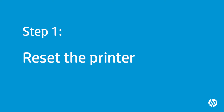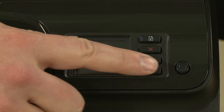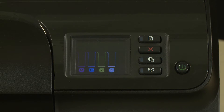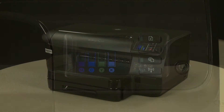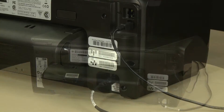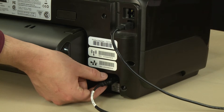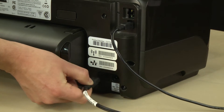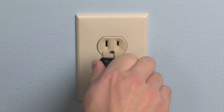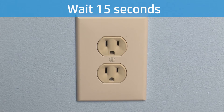Sometimes the problem can be fixed by resetting the printer. First, make sure the printer is turned on. If it is off, press the power button to turn on the printer. Turn to the back of the printer. With the printer turned on, disconnect the power cord from the printer, then disconnect the other end of the power cord from its power source. Wait 15 seconds. It is important to wait the full 15 seconds for this type of reset.